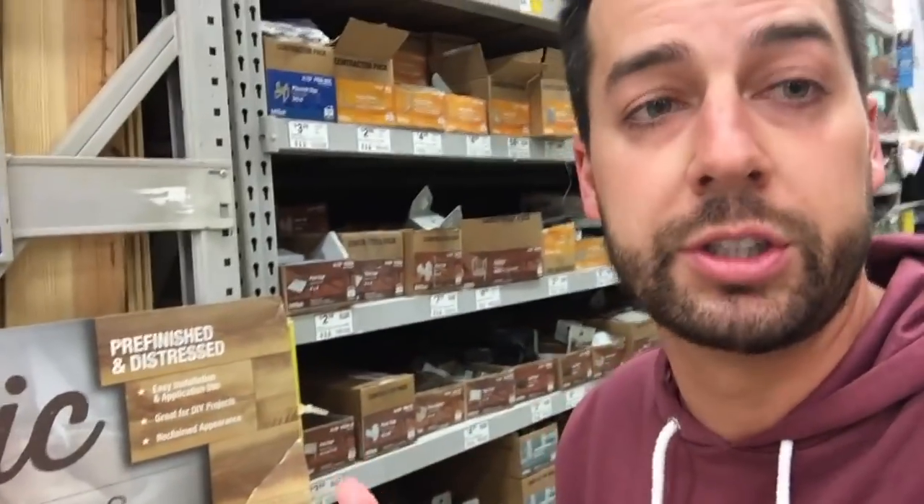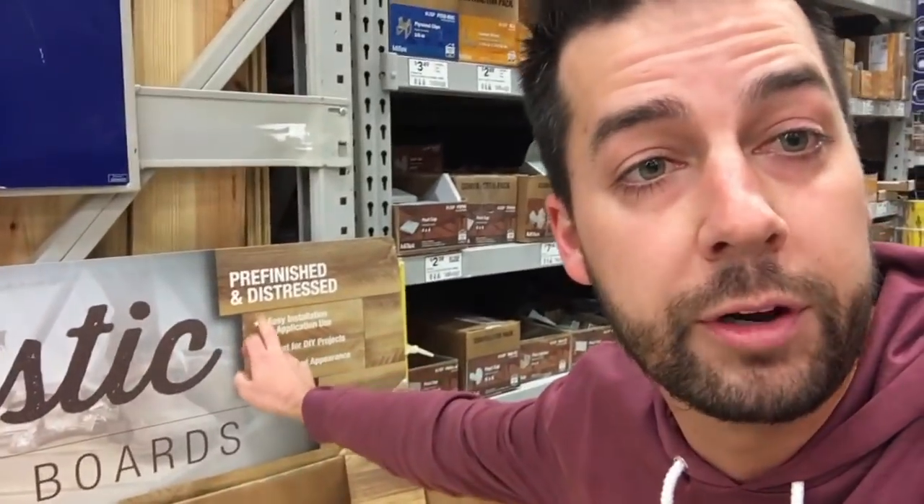This might be honestly closer to what you're looking for. This is our standard rustic wood pallet — just a simple wood pallet, and that's what you're going to see in most churches across America. As you notice, it says pre-finished and distressed, kind of like your worship leader's outfit.